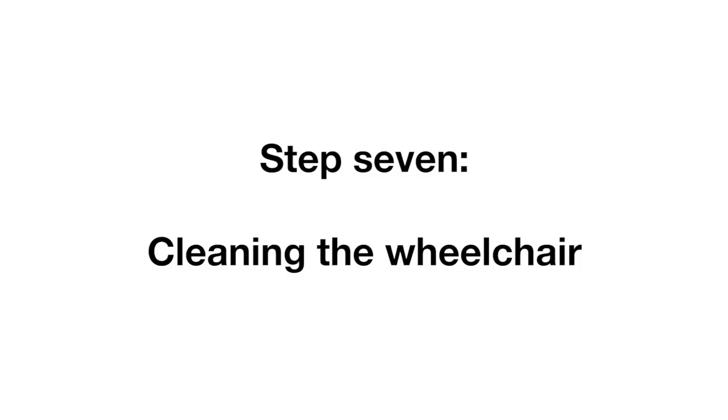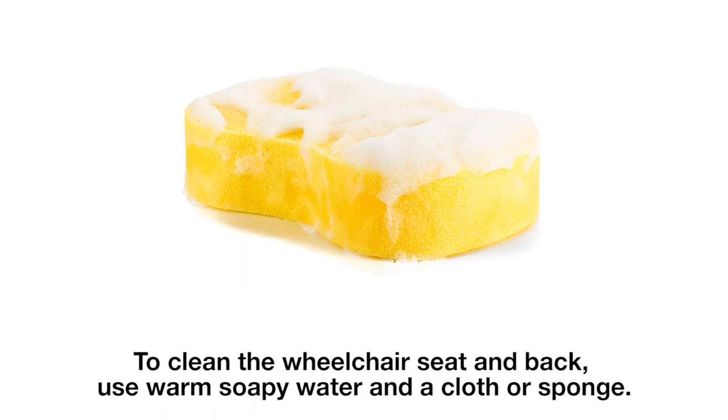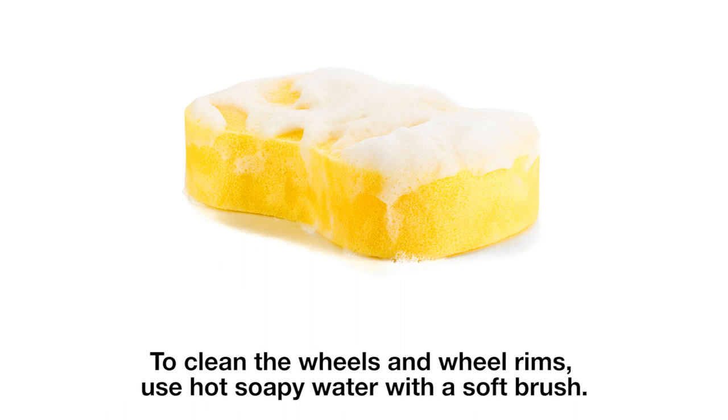Step 7, cleaning the wheelchair. We ask that you clean your wheelchair before returning it to us. To clean the wheelchair seat and back, use warm soapy water and a cloth or sponge. To clean the wheels and wheel rims, use hot soapy water with a soft brush.